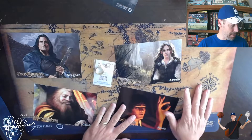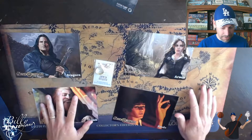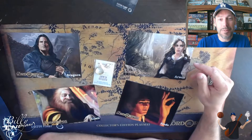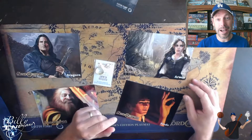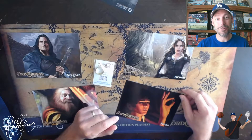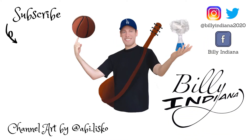So that is the Lord of the Rings Collector's Edition for the LCG. Hopefully you've enjoyed the video, and if you have, please click like and subscribe. If you have any comments — what are your favorite things about either the digital or the actual LCG card game — let me know in the comments below. You can click on the bell if you want notifications for future videos. And as always, thanks for watching. This is Billy Indiana, signing off. Thank you.